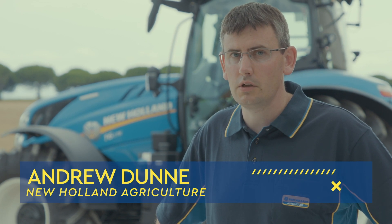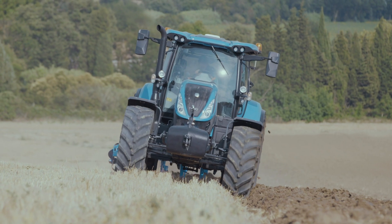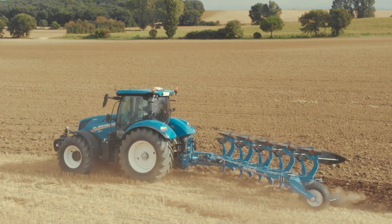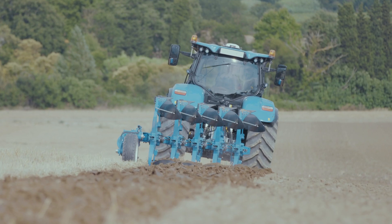Welcome to New Holland's how-to series of videos. In this episode we're going to look at how to set up the droop control on T6 dynamic command tractors. The droop control controls the engine speed relative to gear changes for improved fuel economy and to tailor responsiveness to the application.